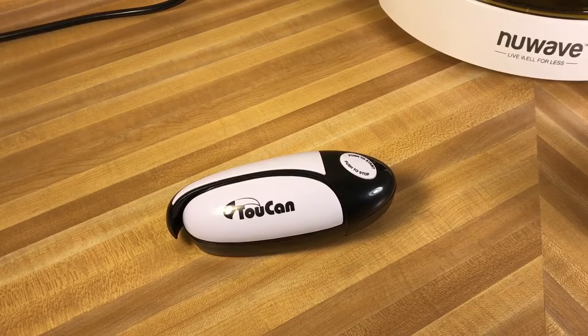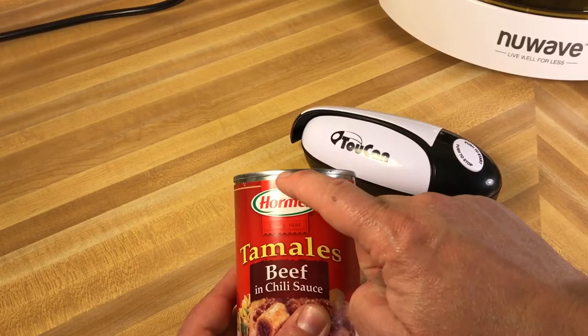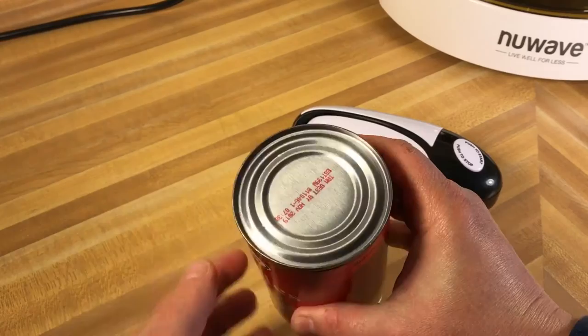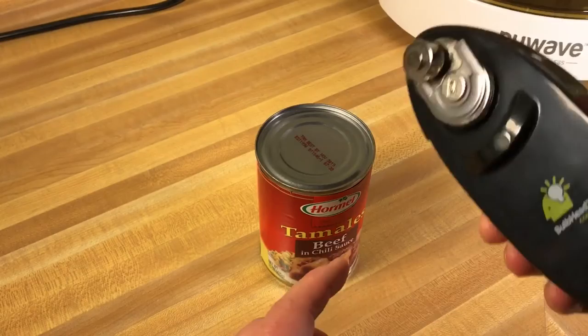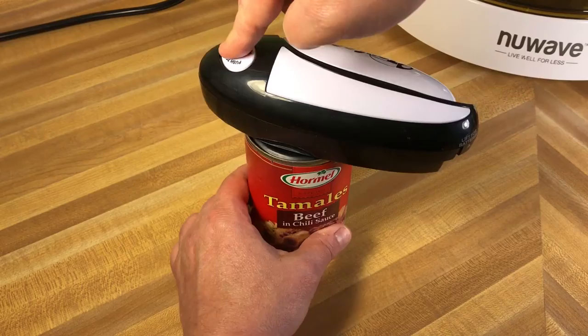I have here a can of tamales that I'm kind of craving tonight. This is one of those new-type can openers that is supposed to unseal the can along the lip, rather than making those jagged cuts you get on a traditional can opener. It says you put the can edge in between here, then press the button to start and press it to stop. Let's see what happens.